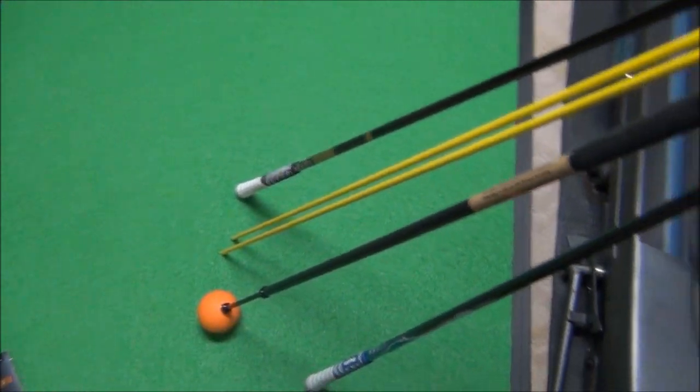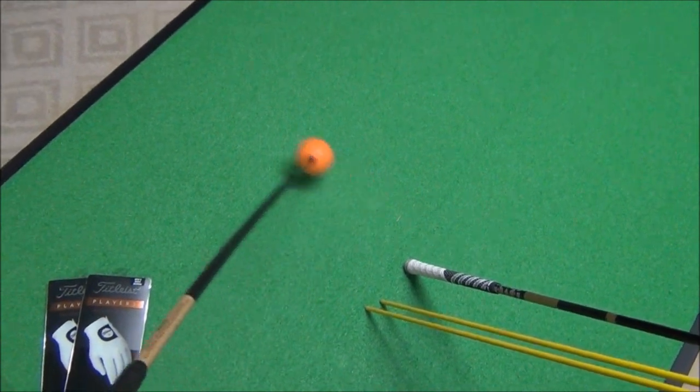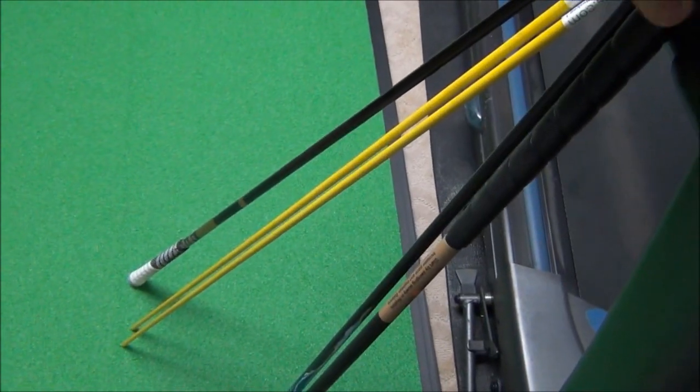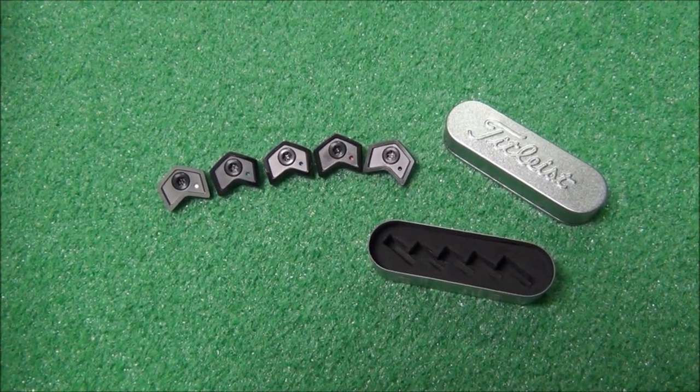Other things in the bag include alignment rods, and something called the Orange Whip. It's more of a tempo training device and something I use to get loosened up before a round of golf.